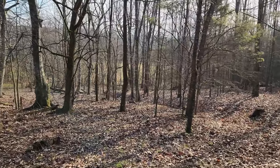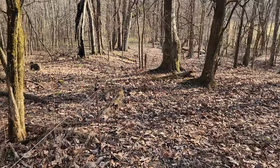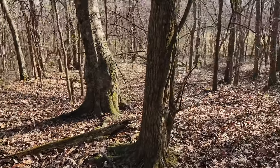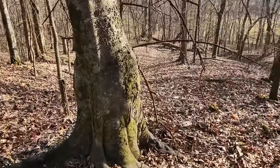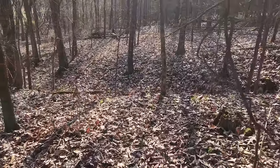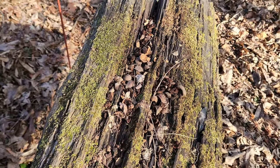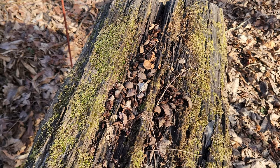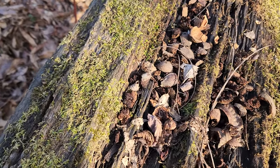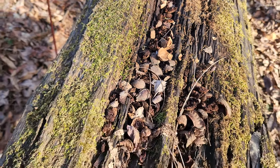Cows are out in that pasture down below there. I'm just continuing to walk along the fence checking for downed branches or downed trees. Looks like the squirrels have been using this old downed tree for a table — cracking open nuts and eating them. I guess they don't like to clean up after themselves.